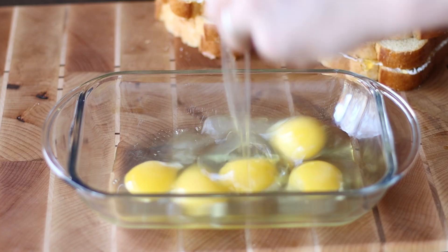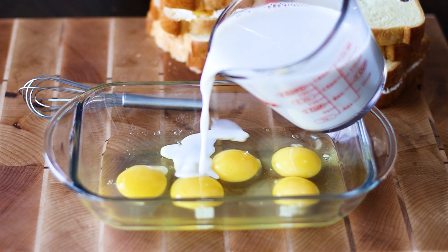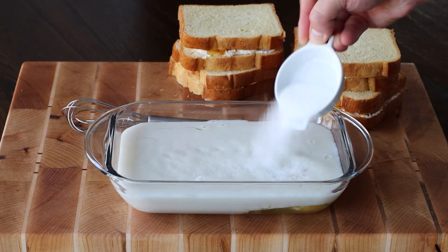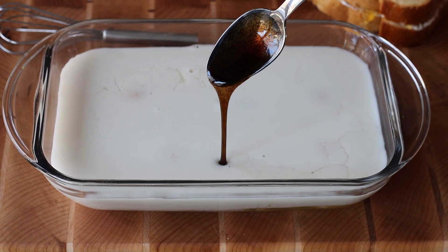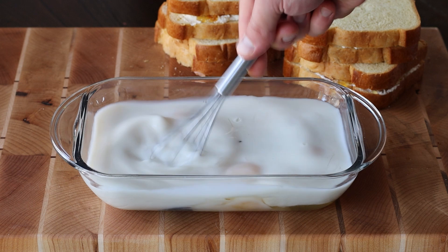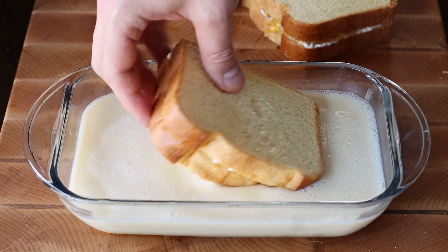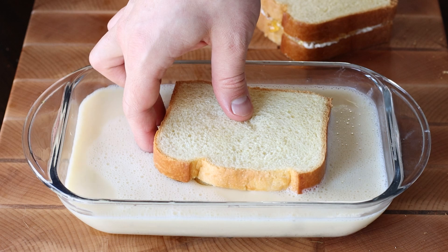For the french toast mixture, in a shallow dish combine the large eggs, your milk of choice, granulated sugar, and your favorite vanilla. Whisk everything until smooth and then you're ready to dip your stuffed brioche sandwiches into the french toast mixture.